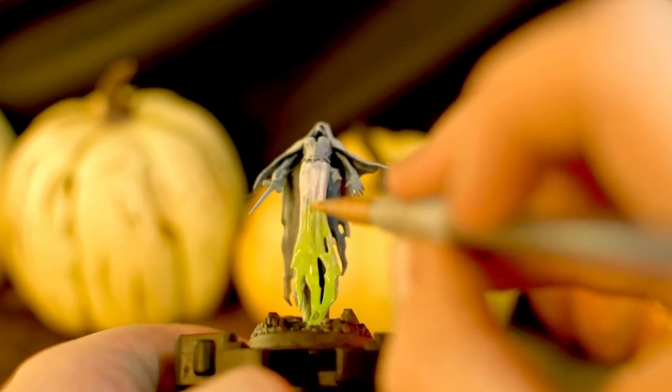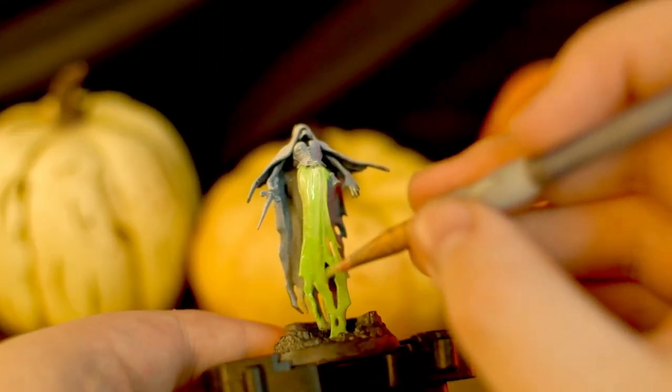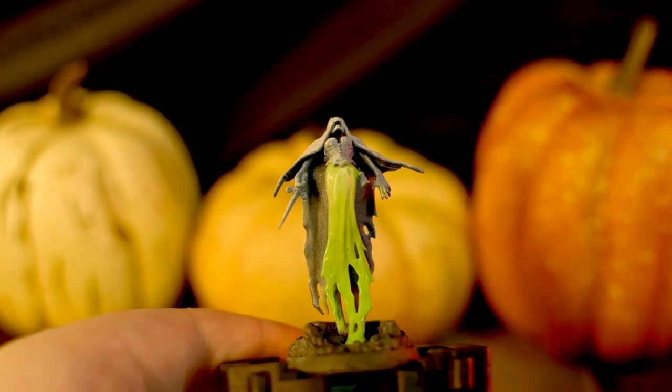Like I said before, the same techniques pretty much apply to everyone here. The Banshee is arguably even easier because it's all just wet blending, apart from the body armor.